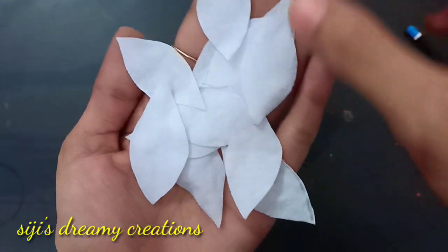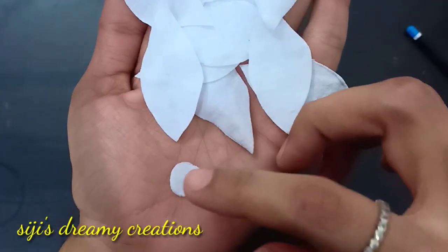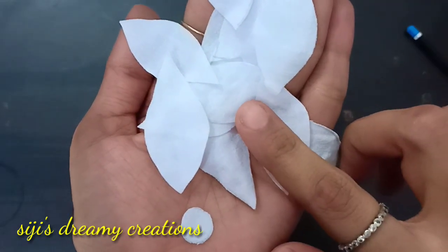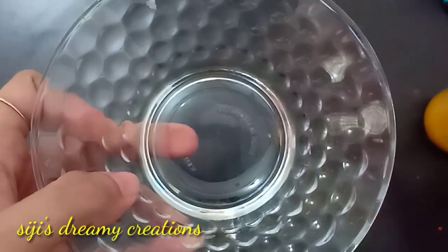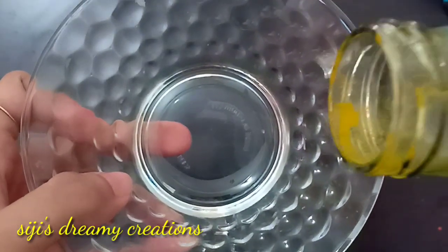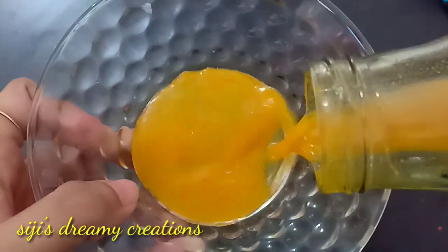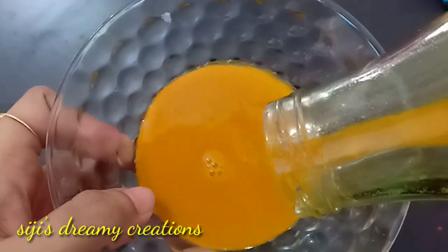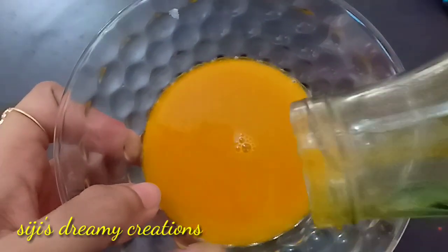First of all, we can cut the petals at an angle. We have a color here and I will use it, mixing it in a little bit.